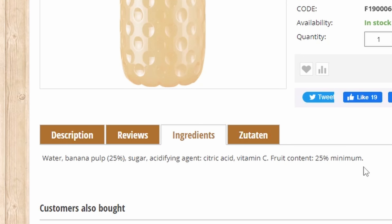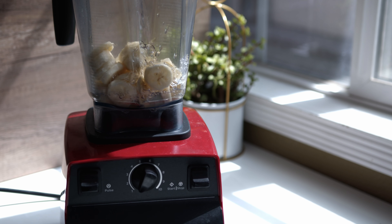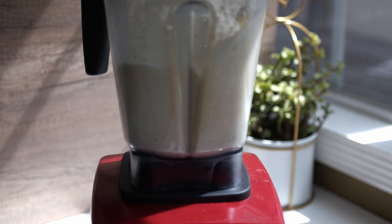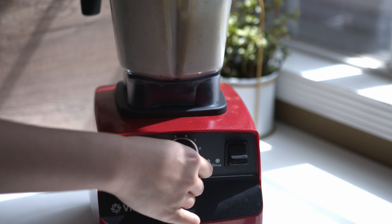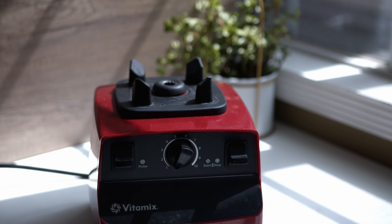It does not look too complicated. For this recipe I will be using two red bananas. I cut the banana into small pieces just like this. In the blender I added the bananas, 1/4 teaspoon of lime juice, one cup of water, and blend it.